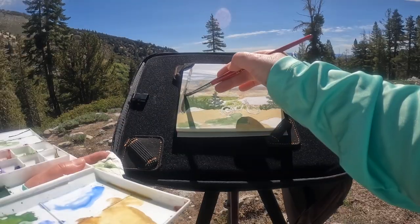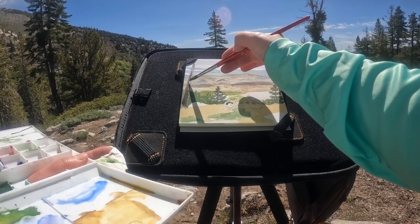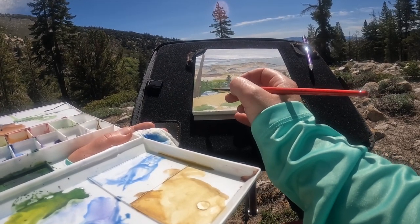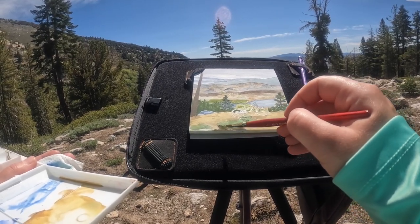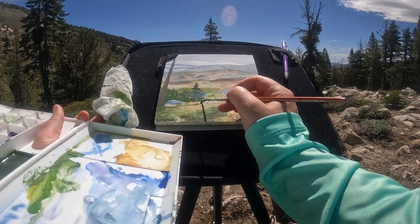I prefer biking over hiking because after working so hard to get up a hill, I like more than a good view as a reward. There's something so satisfying about flowing fast down a trail. And speaking of satisfying, does anyone else just love the way watercolor moves?